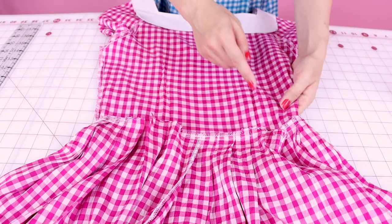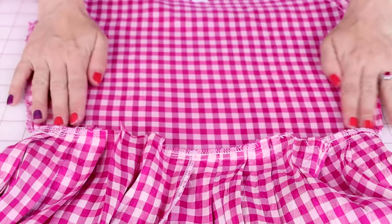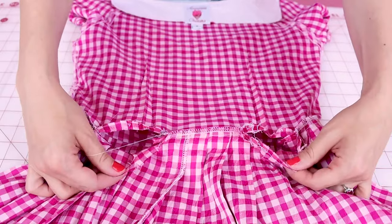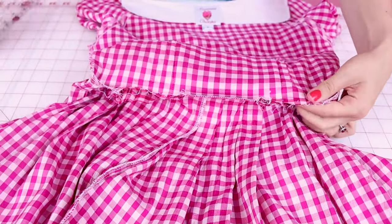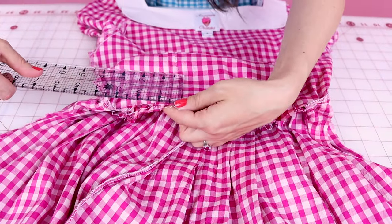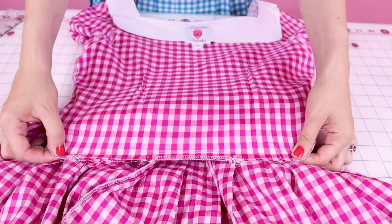I'm all done seam ripping — let's take a look at the dress. You can see where I let out the darts on both sides. Now all we need to do is iron it nice and flat and get rid of all those little dots. You can see where I undid the pleats so that way we can re-pleat them and fit them into the waist. We took out an inch here and an inch here, so we got two inches bigger.